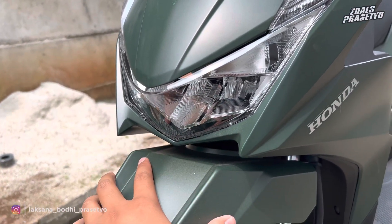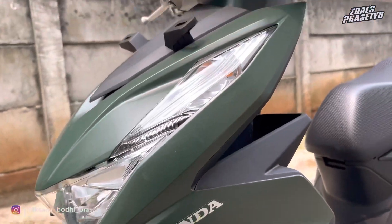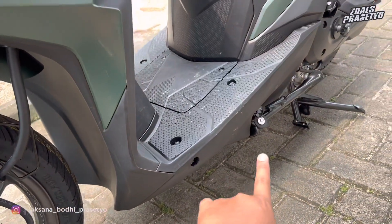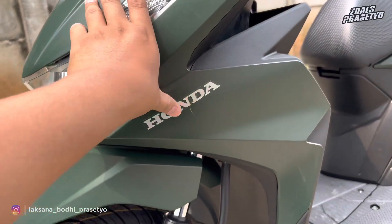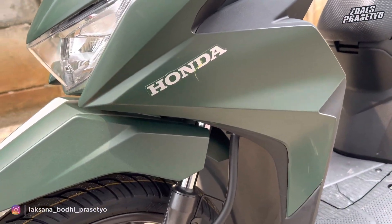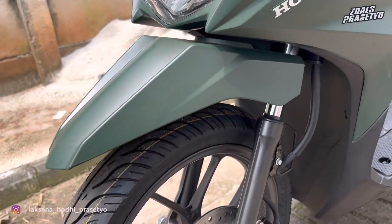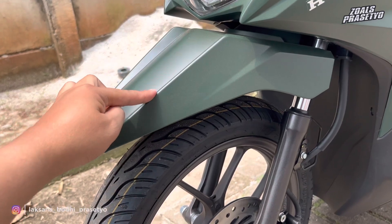Lanjut ke bagian fairingnya. Di bagian fairing juga menggunakan warna matte green dipadukan dengan hitam. Di area atasnya hijau hingga ke bagian tengah, sedangkan dari tengah ke bawah atau ke bagian undercowl hingga dek bawah ke belakang full plastik kasar warna hitam doff. Di sini polos, hanya terdapat tulisan Honda menggunakan stripping warna silver yang hampir ke putih, sisanya polos sama sekali tidak ada balutan stripping. Untuk bagian kaki-kaki depannya, fender menggunakan warna matte green juga dan polos. Desainnya sporty dengan beberapa lekukan dan sudut-sudut yang tegas.